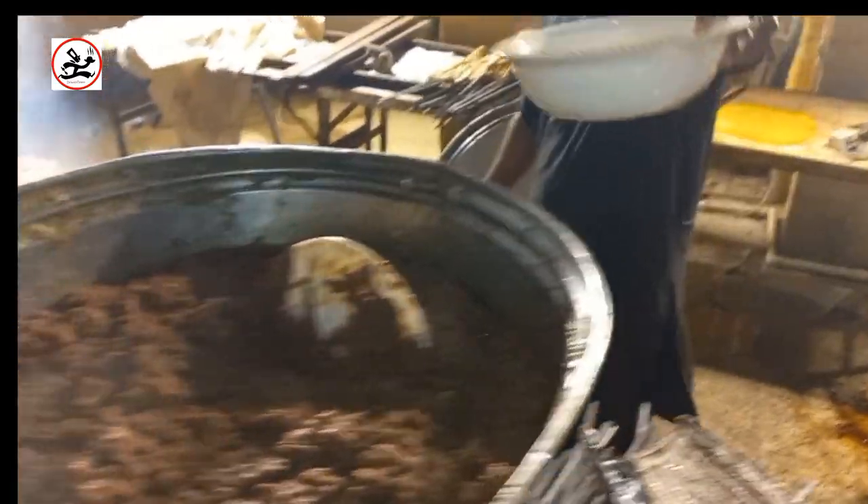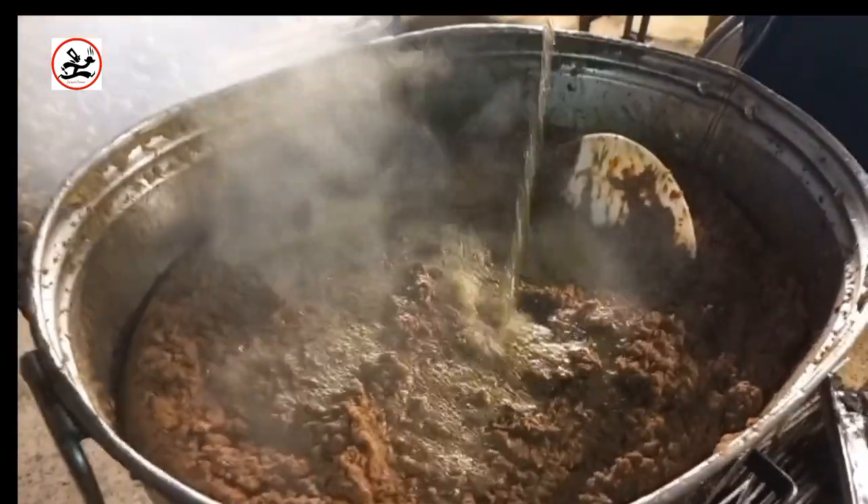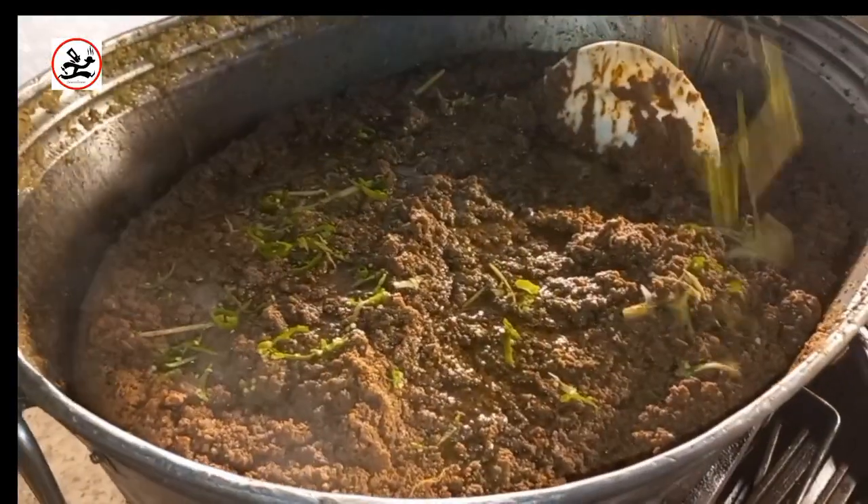You can see that we have oil and the chicken will be put in it for frying.